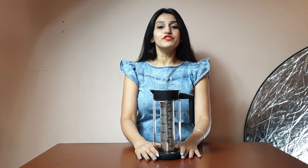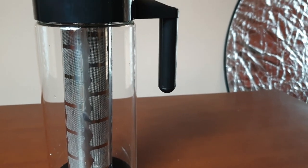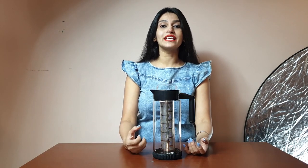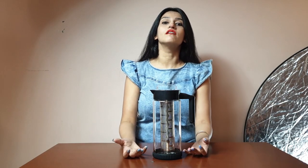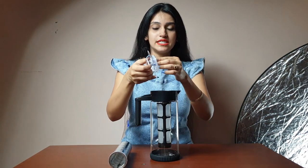I'll let you guys know what exactly an infuser is for people who don't know. An infuser is basically for keeping your body more hydrated. For people who cannot drink a lot of water, it adds nutrients to your water and that taste will help you drink more water.